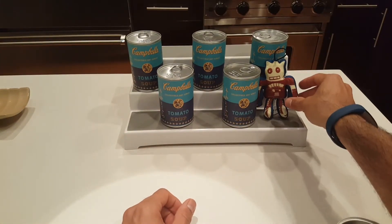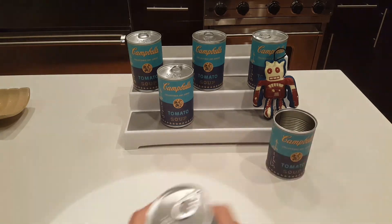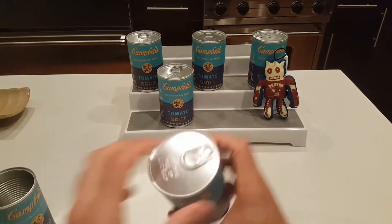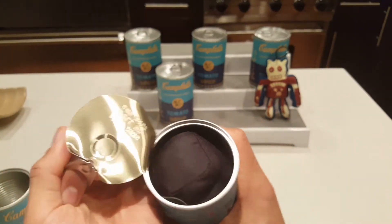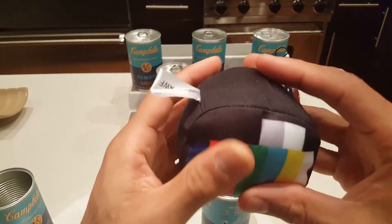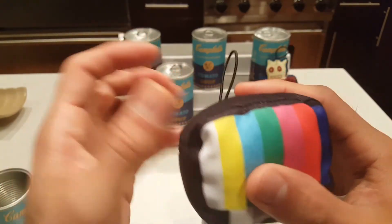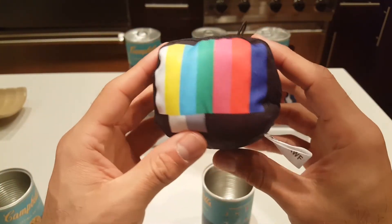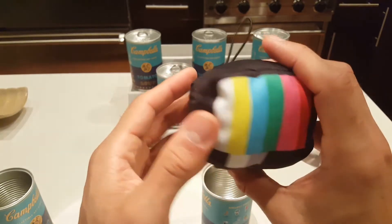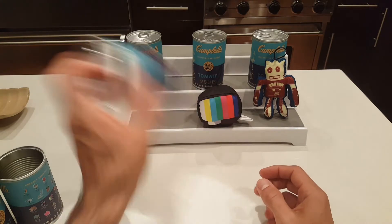Okay, next — this is what the can looks like inside, it's basically like a regular can. You can actually cut yourself, so be careful. Oh, I think it's another plush — yes, it's the plush TV! Oh, how cool is that! These are going to be really cool on the Christmas tree. I think that would be a neat place for them. There's our plush TV, very awesome.